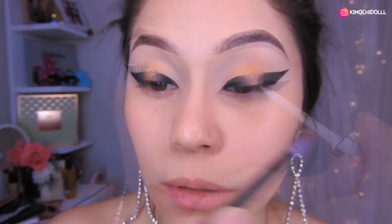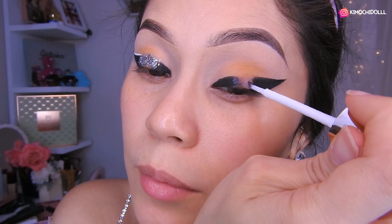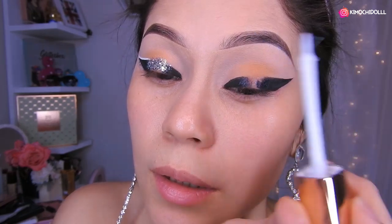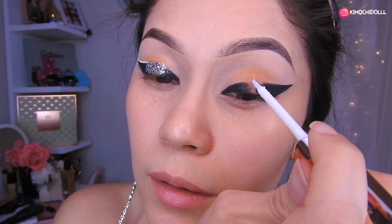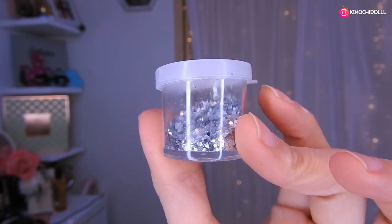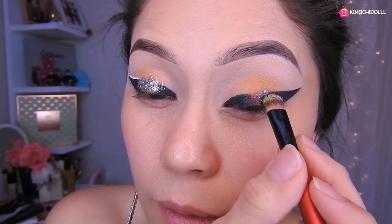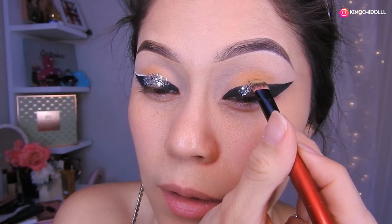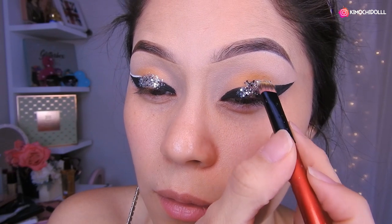Así que así nomás. Bueno chicas, voy a estar utilizando pegamento de pestañas para poner pegamento aquí y poner lo que es el glitter, y voy a poner hasta aquí arribita. Chicas voy a estar utilizando este glitter de aquí, así que voy a estar colocándolo a toquecitos — tiene como un poquito de hojuelitas. Nomás un poquito, listo, de esta manera.